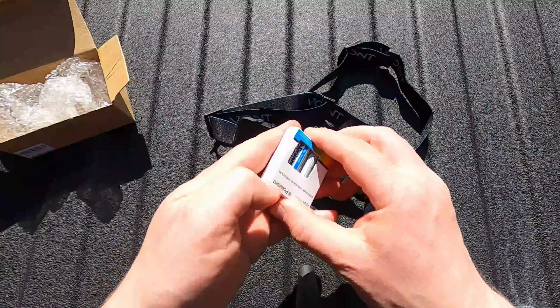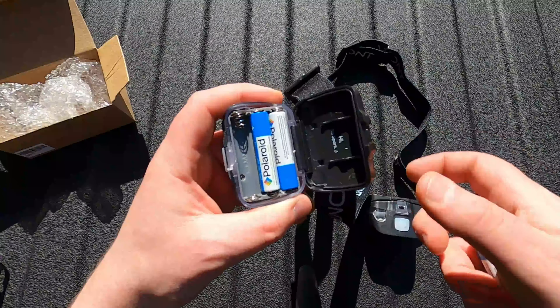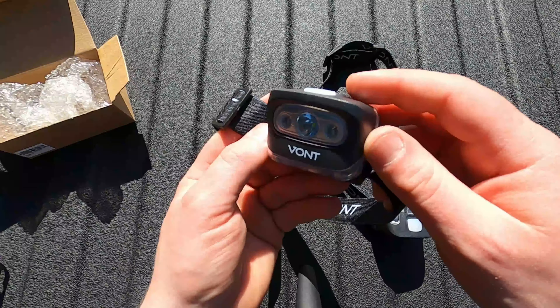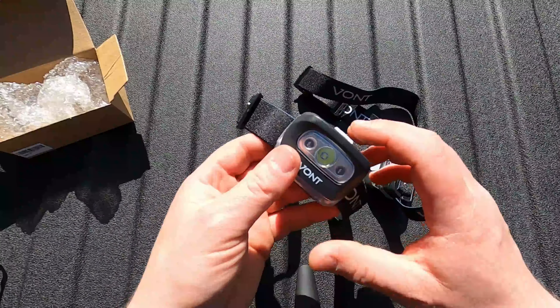Now I should mention while I'm doing this — these lights were provided to me by Vont. I've got a link down in the description should you want a set. They're not paying me for this, but they do have a coupon code down there. I'll also have a link to some AAA batteries, because the only unfortunate thing about this setup is batteries don't come with it out of the box. But then again, what can you expect? Batteries cost just as much, or maybe even more, than what headlamps cost.